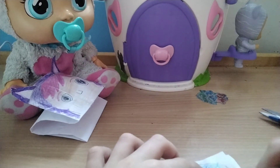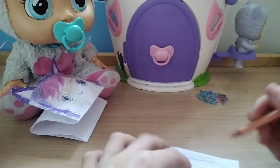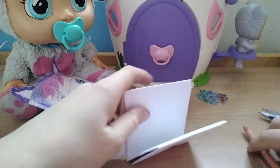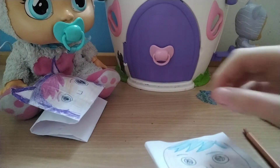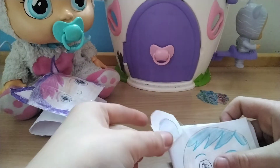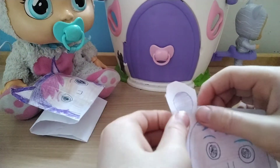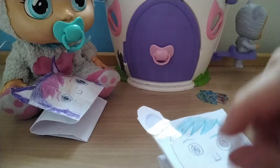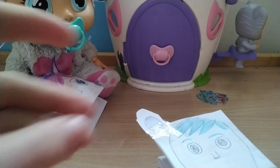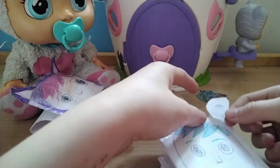Almost done! Now you can stick the ears on. Get that one and just stick it on the side over here. Then do the same with the other one — get the big sellotape there, then get the smaller one and stick it on here.